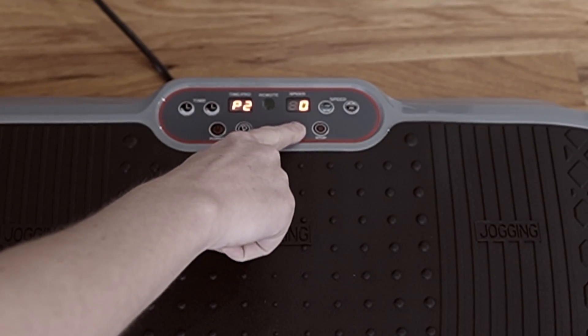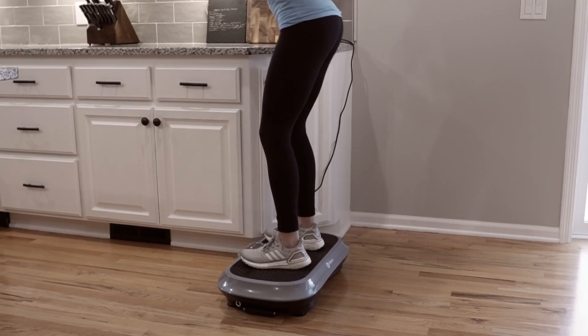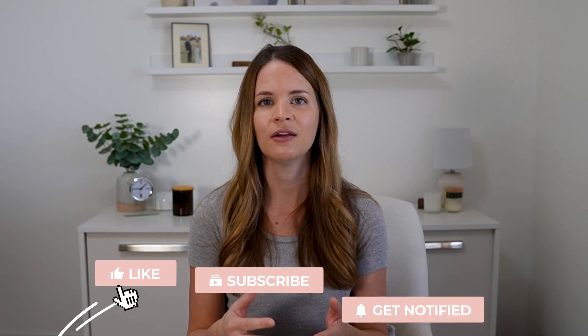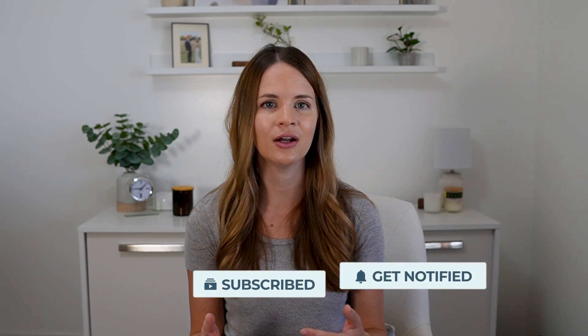To use the vibration plate, someone can simply stand on it, or they can add exercise and movement to get the added benefit of muscle pumping to improve lymphatic drainage and muscle strength. I'm going to share a couple of exercises in this video to try, and I'll also be sharing a few other videos with more exercises specific to sitting or standing for various options. Be sure to subscribe to see when those videos come out, or if you're watching this later, look for the links in the description box below.